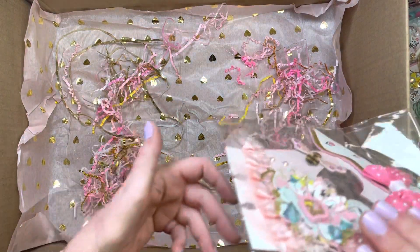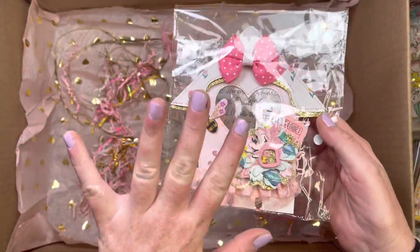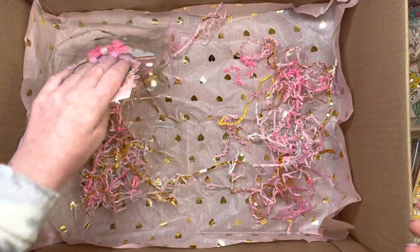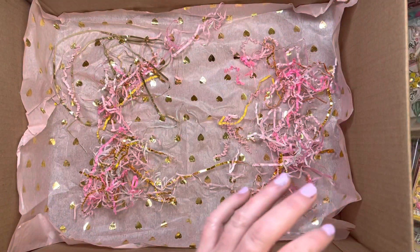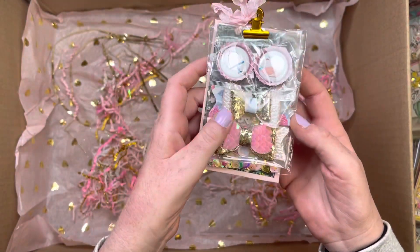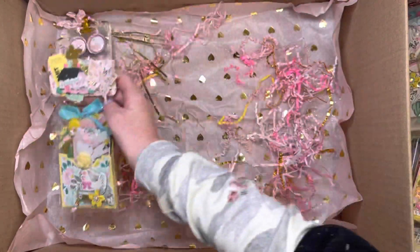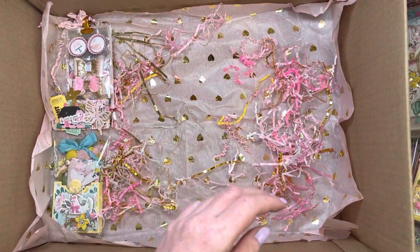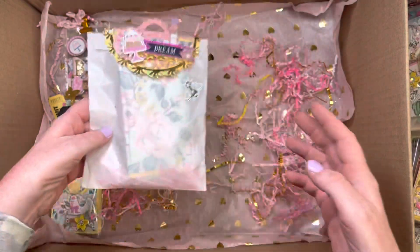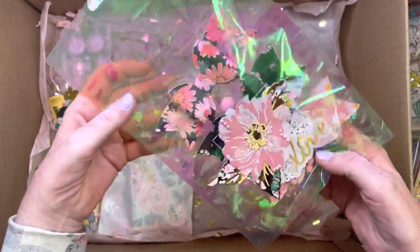I'm probably not going to talk a whole lot. So I made this Memory Dex card. I'm going to try to put the flatter stuff on the bottom. This is just a little clipboard I made. Some embellishments. This is a purse. Some more embellishments.